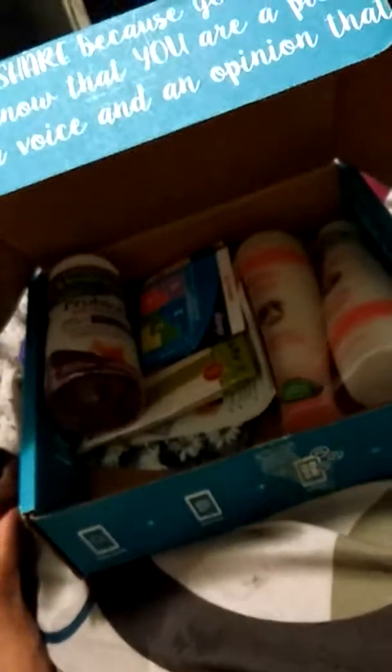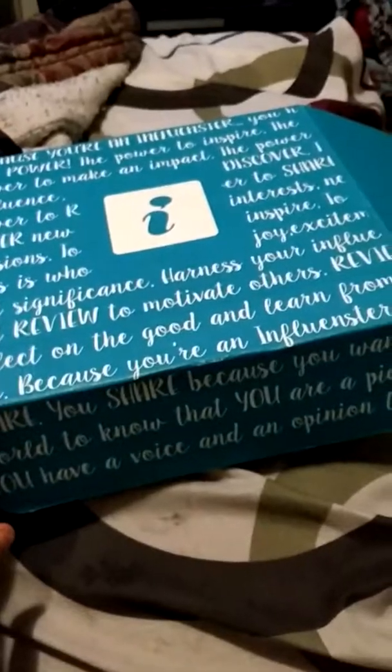That's going to be the very end of this vox box. My daughter is messing with the pad stuff. Comment, subscribe, God bless, have a beautiful day and night. I'm going to get her tuckered out and ready for bed so we can go to church in the morning. Hope you guys liked this unboxing of Influenster — bye!